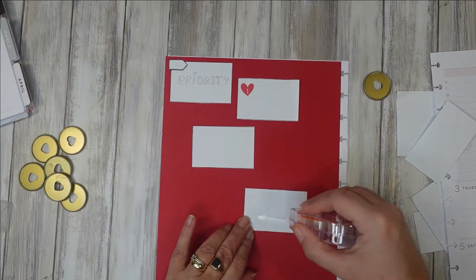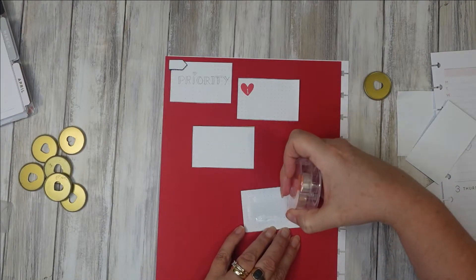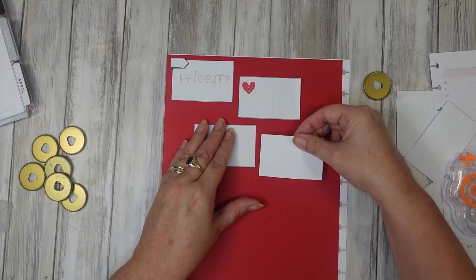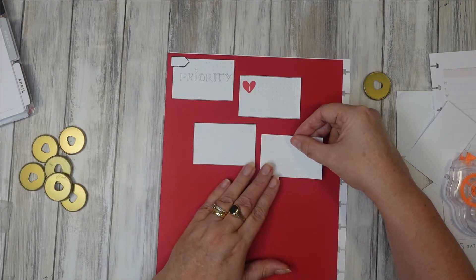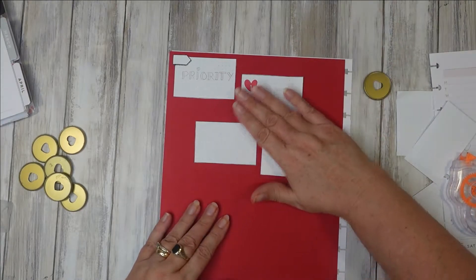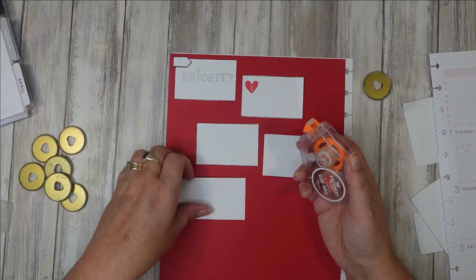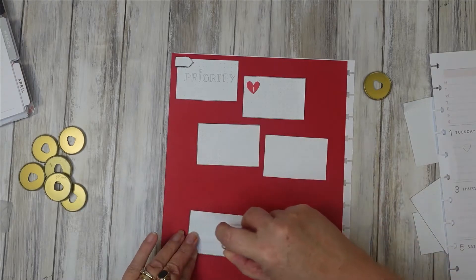I thought it would be really nice to do a reuse, repurpose spread. I've done a no-sticker spread, which I'll link at the end of the video. But sometimes you just want to change anyway from creating your normal spreads. I felt like I wanted to do something different for my capsule, because my capsule planner is the one that I decorate every week without fail, even if I don't put it on my channel. Whereas some of my other planners — if I'm not doing a project, for example, I won't do my project planner.